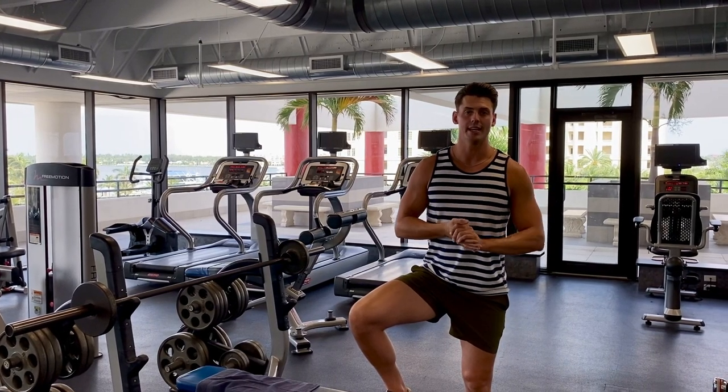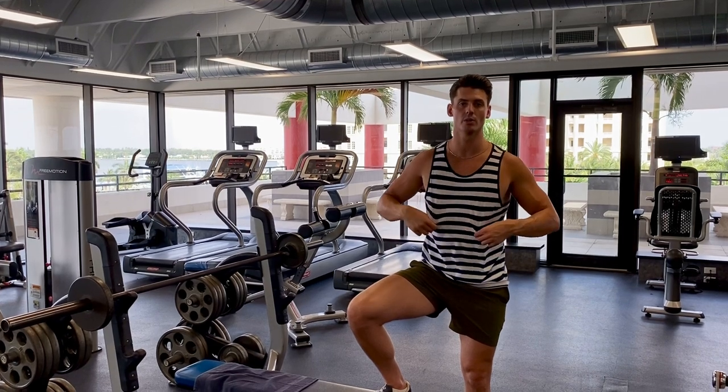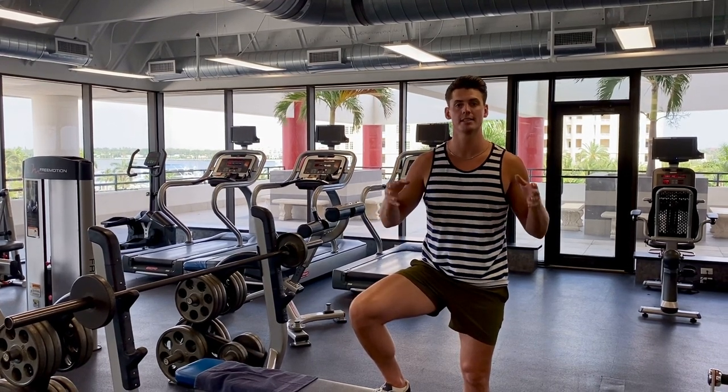Jordan here from Iron and Grit, and today I'm going to show you how to execute the guillotine press, also called the bench press to the neck.